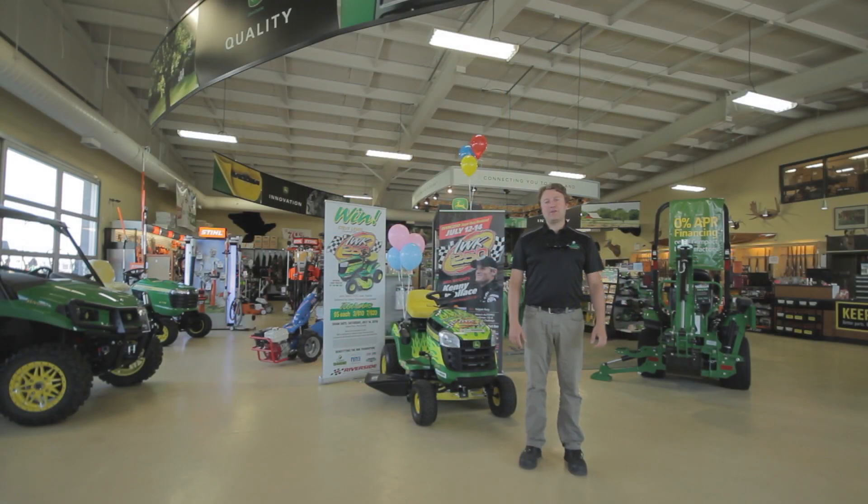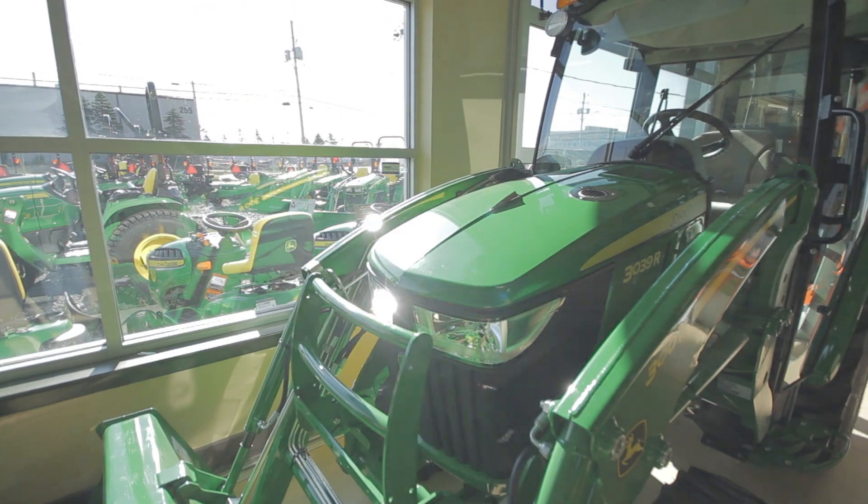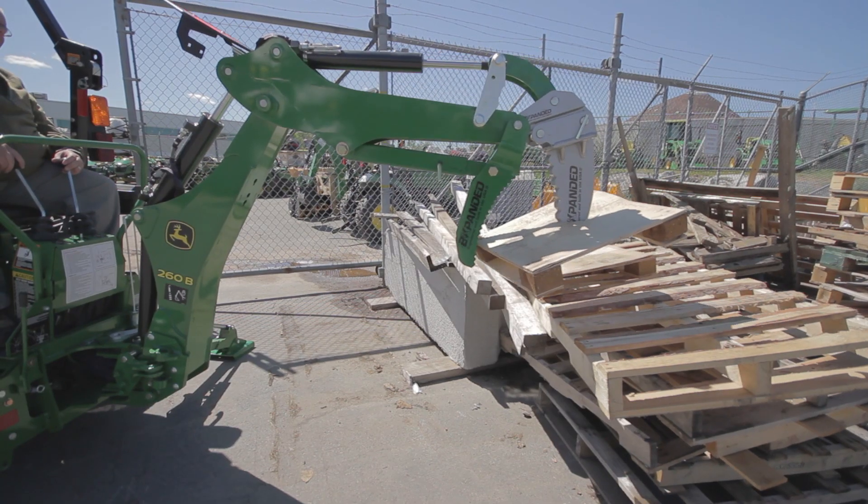Welcome to Green Diamond Equipment Halifax, one of 14 locations in the Maritimes. We want to make your tractor buying experience a great one, and we have some ideas on how we can help ensure you get the right product for your application the first time.